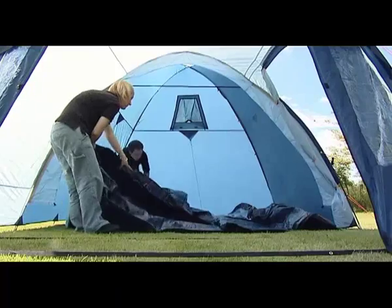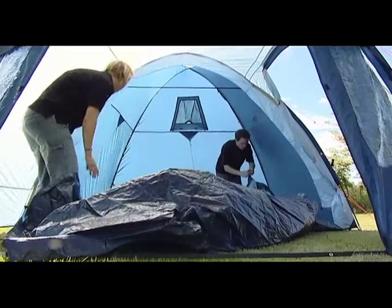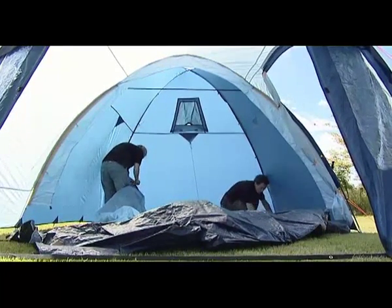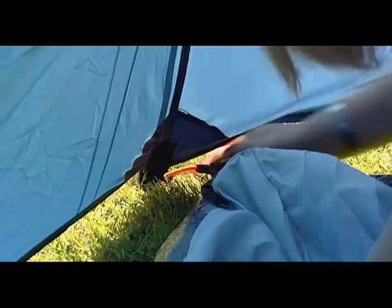Open out the inner inside the flysheet and position the doorway to correspond with the flysheet entrance. Starting from the rear corners of the tent, attach the elasticated hooks on the groundsheet to the corresponding rings on the base of the flysheet.